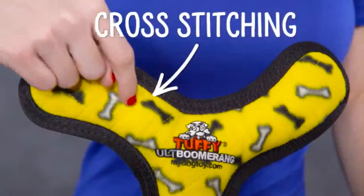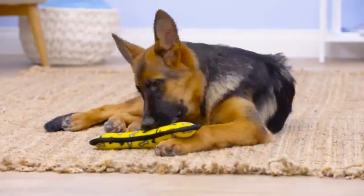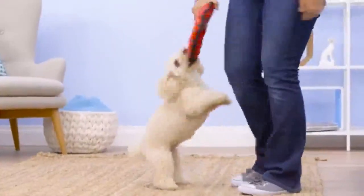Even Tuffy's sewing is super strong. They use two rows of cross-stitching and two rows of linear stitching. Cross-stitching isn't just for grandmas anymore — Tuffy uses it to make it harder for your dog to pick off the fleece on the outside of the toy. Some Tuffy Toys also have an additional piece of black trim to protect the edging and make the toy even tougher so it can last even longer.